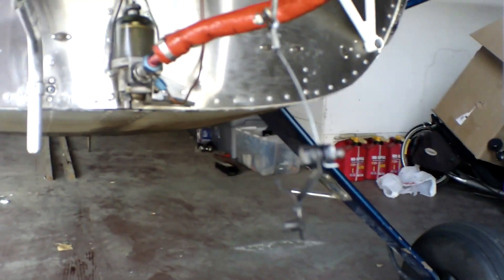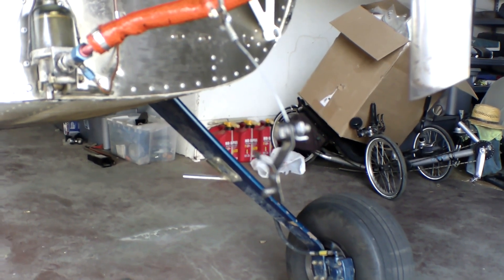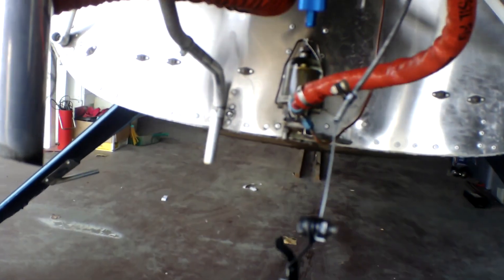See it? Everybody's yelling, 'Oh, just weld that, just fix that.' No — too important a part.